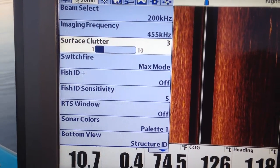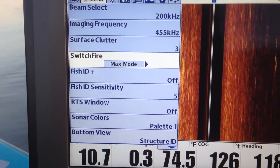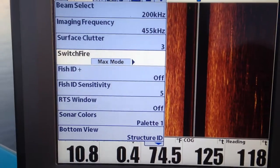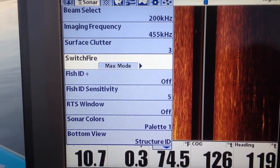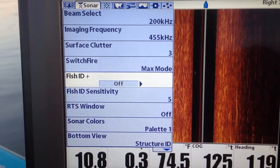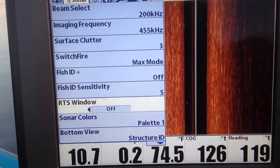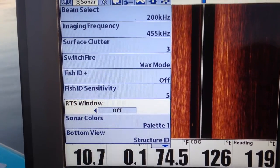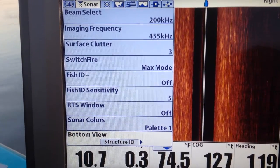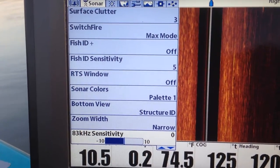Surface clutter — I don't have a whole lot on my lake so don't worry about it too much. This is your 2D max mode and clear mode. I like max mode because I like to see everything my 2D is showing me. Some people say clear mode is better in shallow water because the depth doesn't jump around. Fish ID is off. RTS is the little small window to the right of the 2D — you can turn it off and on. There's all kinds of sonar colors. That's your 2D sonar. Fire, bottom view, zoom width, 83 kilohertz which you don't have on anyway.